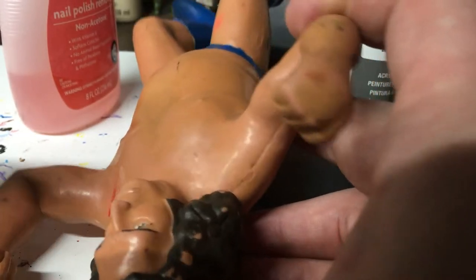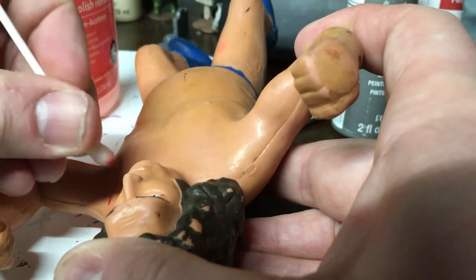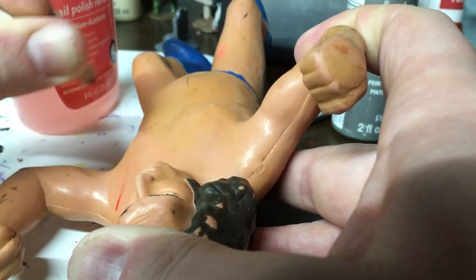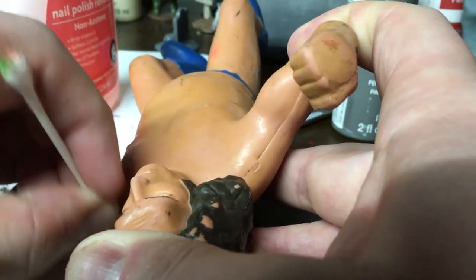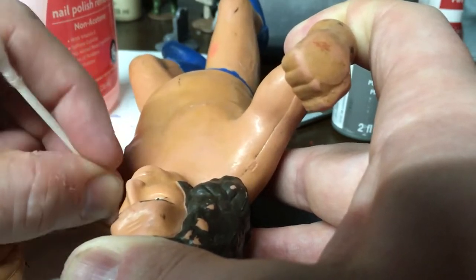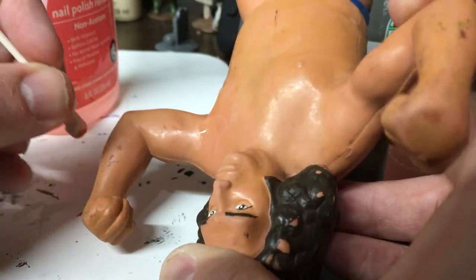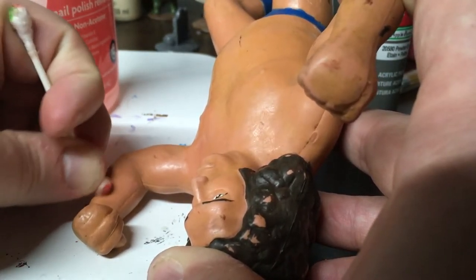There we go — with two hands I can get a little more muscle going. The key is to get your thumb in where the head is so you're putting pressure on it. You can see how quickly that big mark goes away. The marks that scare people away from figures because they're too dirty or too marked up — never fear, because that's what nail polish remover does.